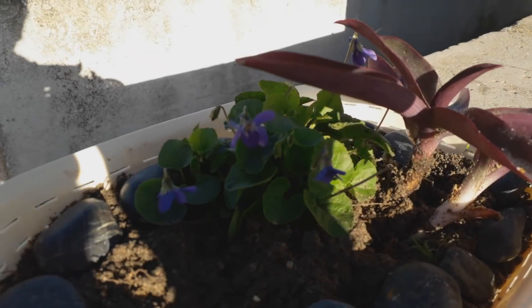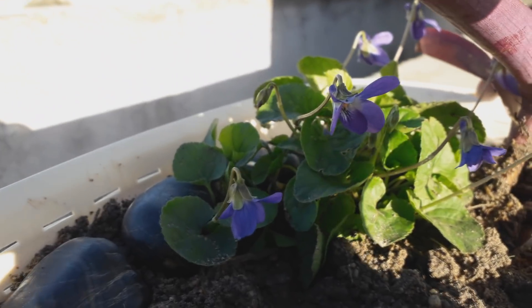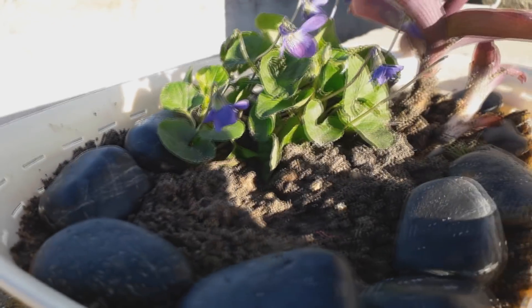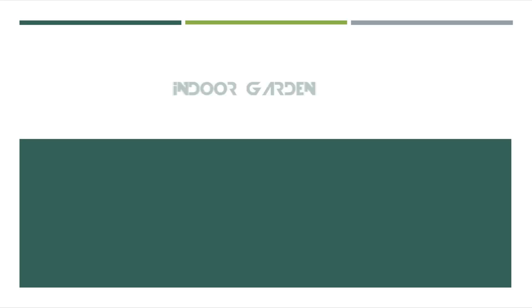Hey, what's up guys, this is BNB and a new tutorial. As usual, we are here again to create an amazing project. This time I will make an indoor gardening system to take care of my sweet plant and its beautiful flowers. So let's see how to make it. This is a short description about the project and how it works.